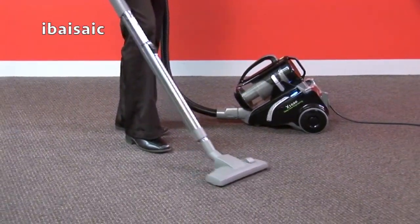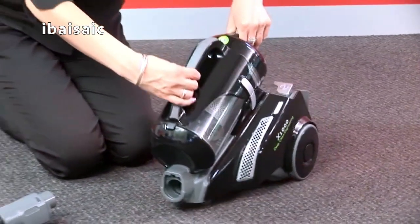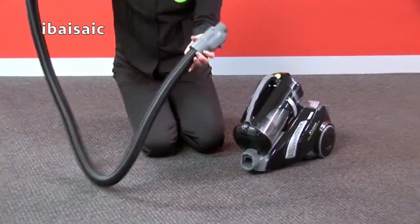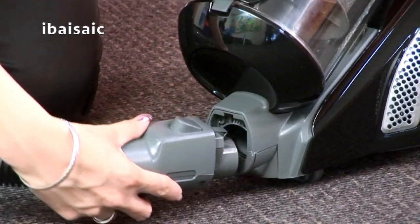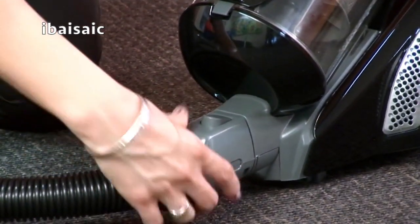Please make sure the cleaner is turned off and disconnected from the mains power before commencing assembly. Select the power handle and hose attachment. Connect the hose to the hose inlet of the X1000.